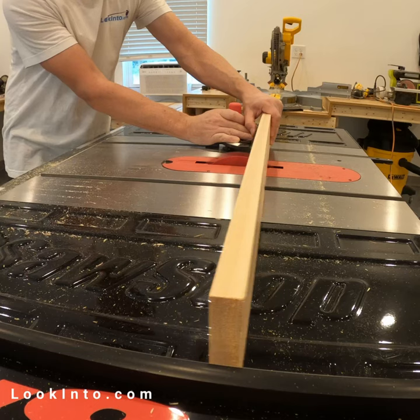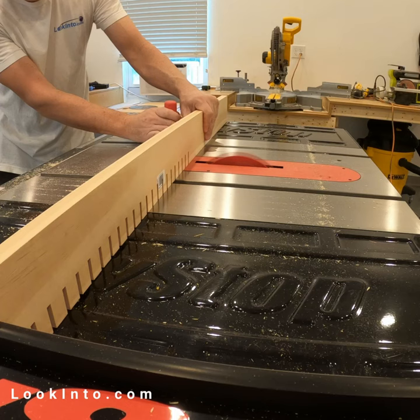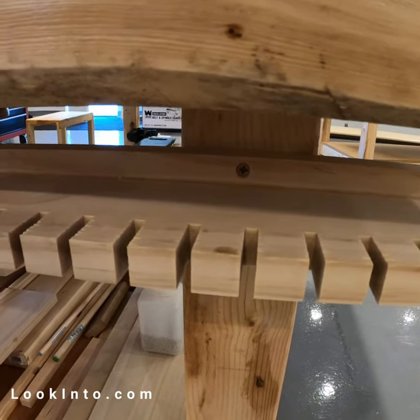There's not much to be said about the process. We used a dado blade, which is basically a thick saw blade, to make cuts and we spaced them about one inch apart. And that's how we made a simple mass clamp storage.